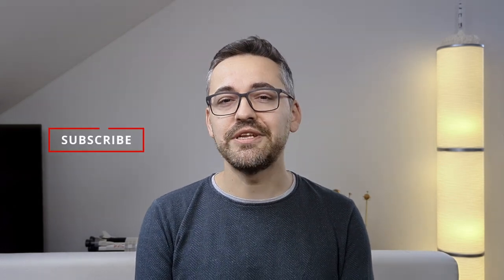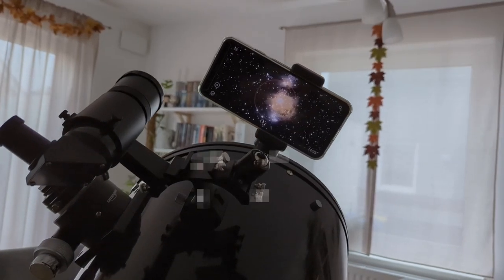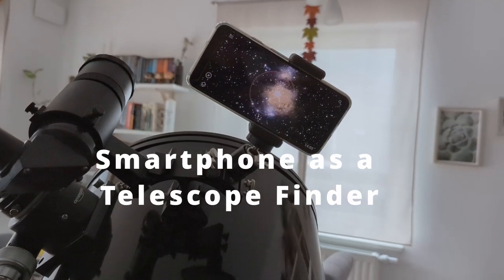And in this video I'm going to show you exactly how I did it so that hopefully by the end of this video you will be able to do it yourself as well. Hi, I'm Bogdan Damian and welcome to Video Observatory.